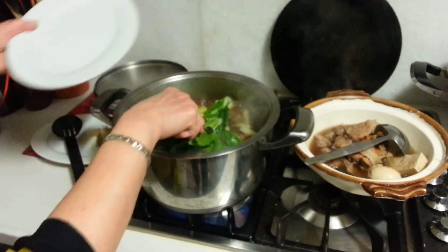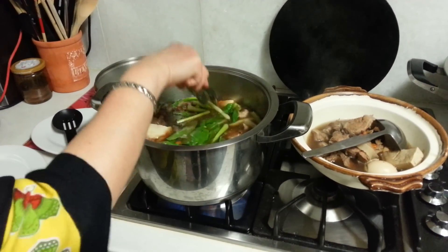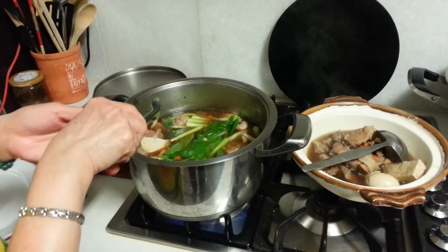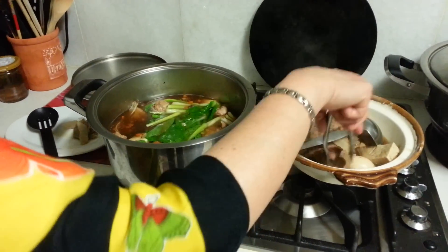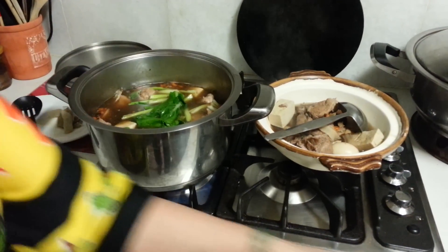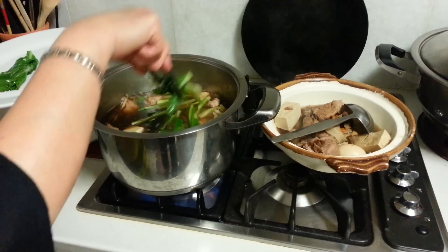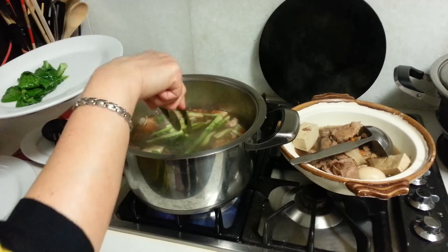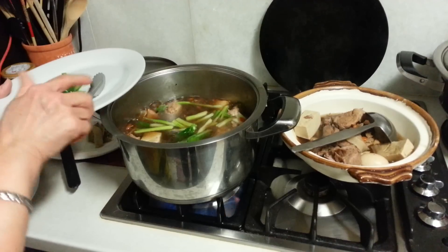Any green vegetable you can add in and cook it very lightly, just until cooked and tender — it will take only about 2–3 minutes on high heat. Don't overcook it. Normally you do this in plain boiling water, but since I have a nice pot of soup, I might as well throw it in the soup. It becomes more tasty, and I don't need to use lots of soya sauce later.